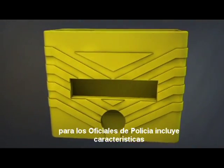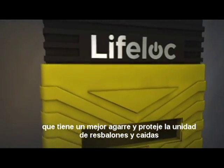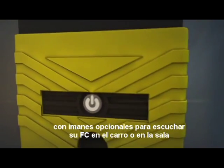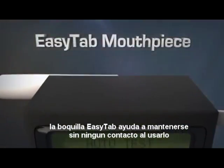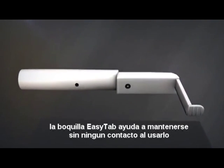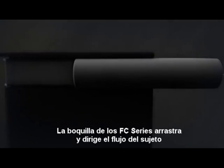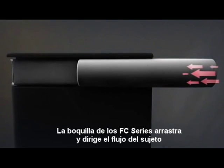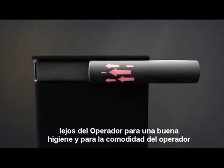Officer safety features include a protective grip keeping your unit safe from slips and falls, with optional magnets to adhere your FC to the car hood or trunk. The easy tab ensures no contact with the wet end of the mouthpiece, keeping you away from germs and mess. The FC Series mouthpiece directs the subject's breath flow away from the operator for good hygiene and operator comfort.